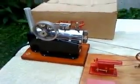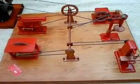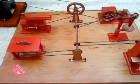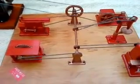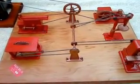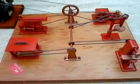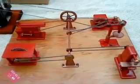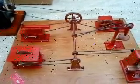Now we are going to test our engine with this Jensen Style 100 workshop. This also was in very poor shape, and a year ago or more I took apart each tool and recovered them, painted them, fixed them.